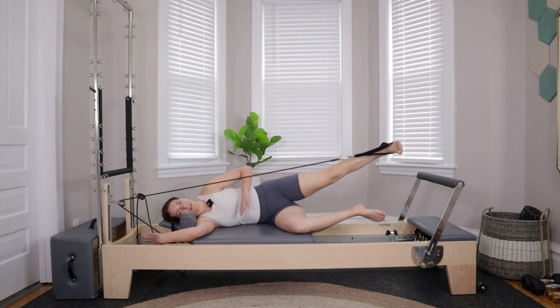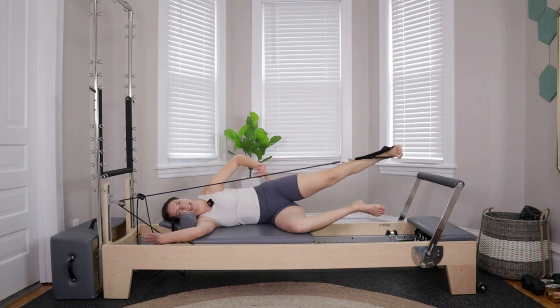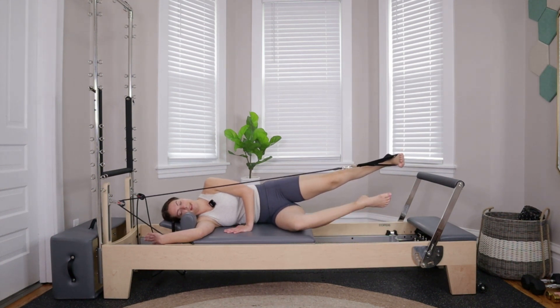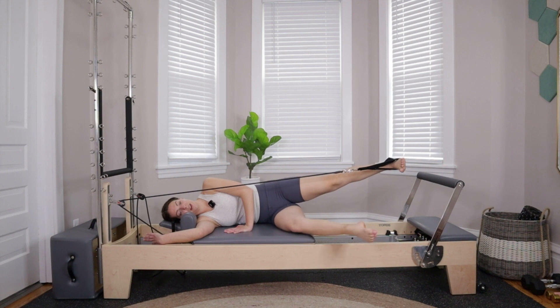With that last one, keep the right leg lifted up in line with the hip, slight bend at the knee, flexing through the foot, thinking about pushing out into the strap. Right hand comes in front for support. Lifting up and away through that left side, take your left leg and kick it out in front, then bend the knee and pull it right back in. Kick out and bring in. Six more: six, five, four, three, two, last one.